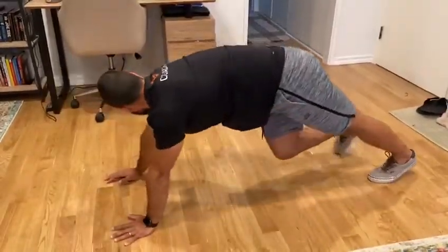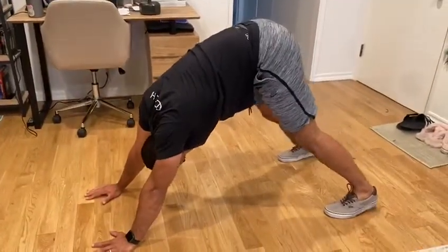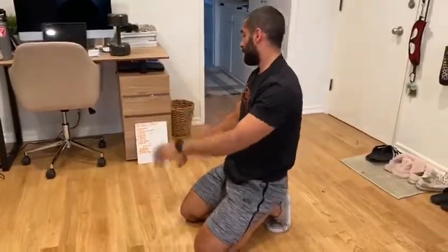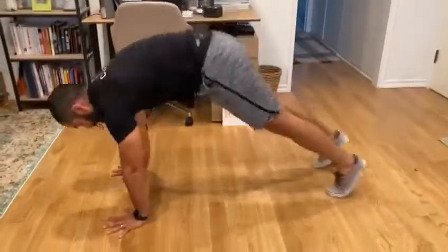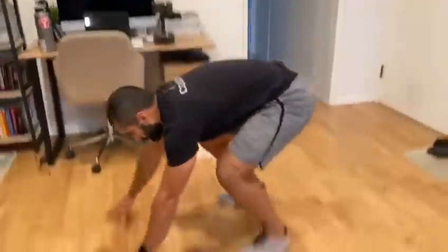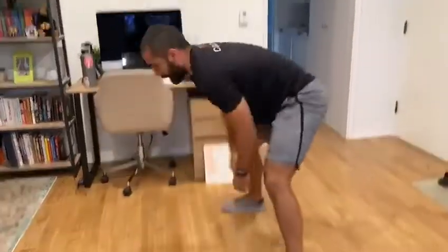Then 30 seconds of a down dog — push your head through, open up that overhead position — then hit three push-ups. After that, 30 seconds of sprawls: get the legs back, back into your hands, and stand up, no need to jump, then four push-ups. Last one: 30 seconds of slow burpees, waking up the body, then five push-ups. We're just going one time through.